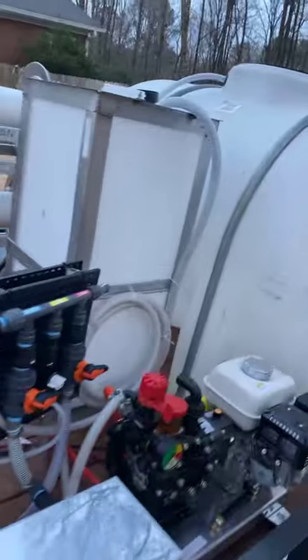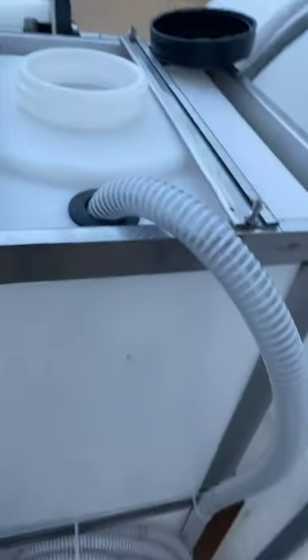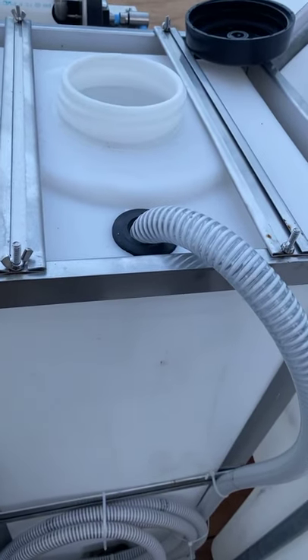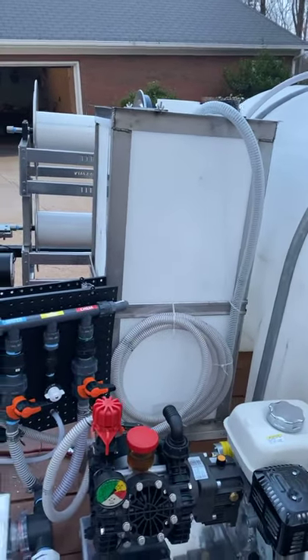Jump up here and show you guys real quick — there you go, there's your uniseal going on top of the bleach tank. That goes all the way down to the bottom; we put a bigger heavy hose on the end of it to hold it down.